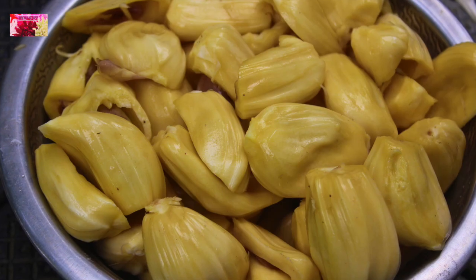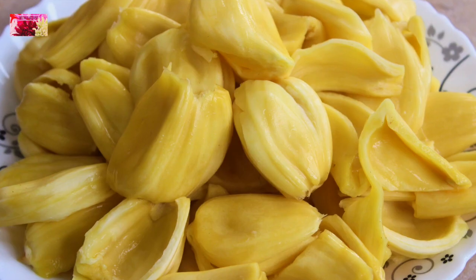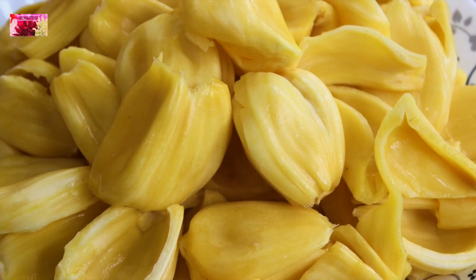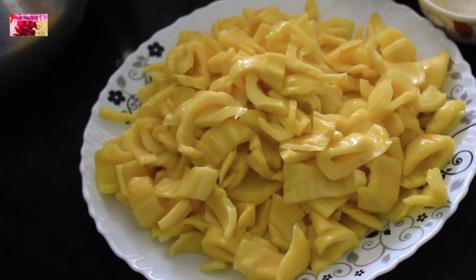Here I have got a small piece of ripe jackfruit. I deseeded this one and this is almost 500 grams. I just washed it to remove all the dust particles. After that, cut them into small pieces.